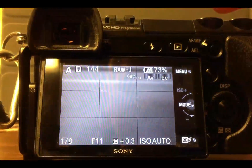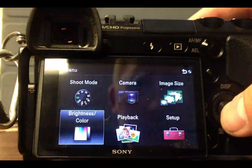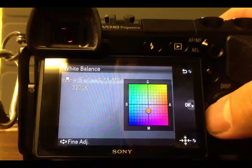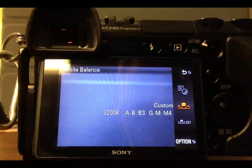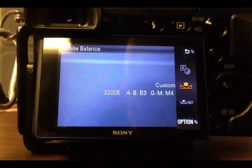Your live view mode shows what it looks like color-wise. You can also take that custom setting and hit Option and say, well, that was pretty good, but let's make it just a bit cooler. You can tweak that custom white balance to suit your desired taste.